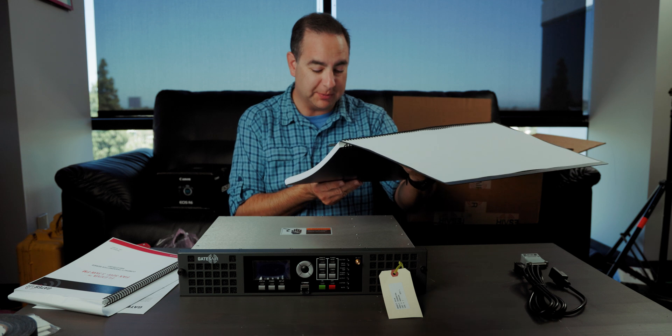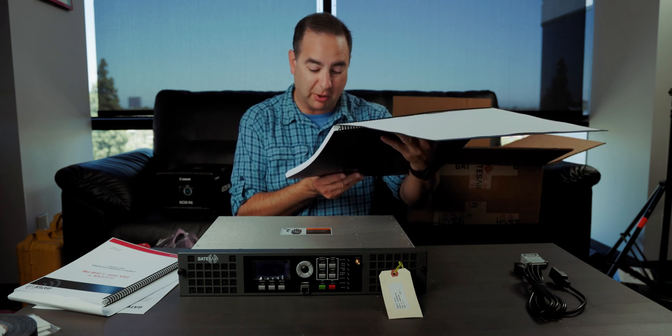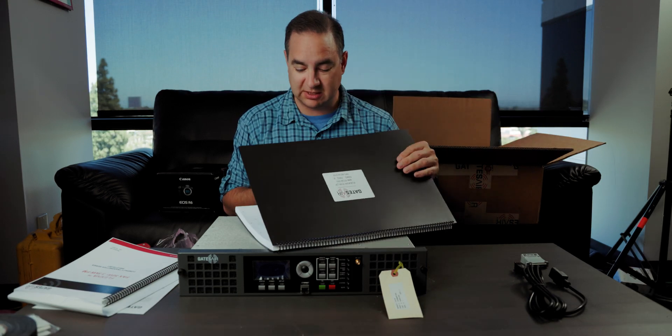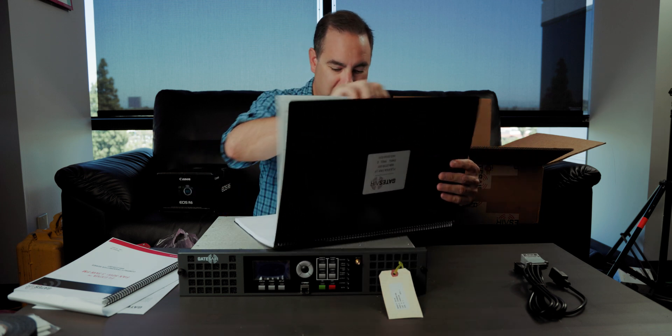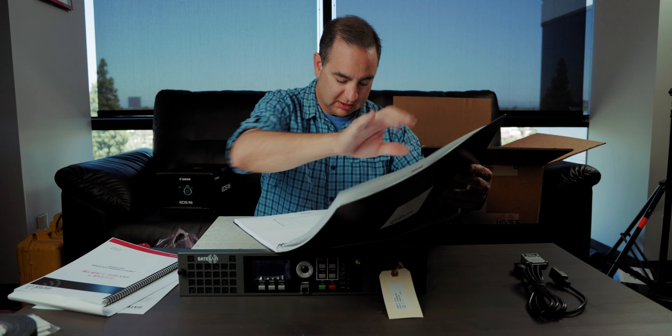I would show this to you, but it does say on here this document contains proprietary data - no disclosure, reproduction, or use of any part thereof may be made. But basically, what this big book is, is a book of diagrams and drawings of what every single part inside this transmitter does. Very cool.